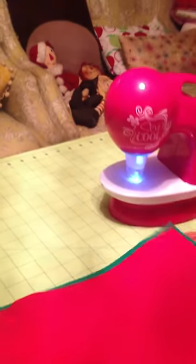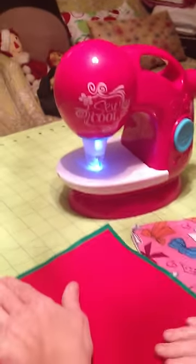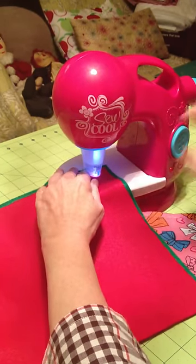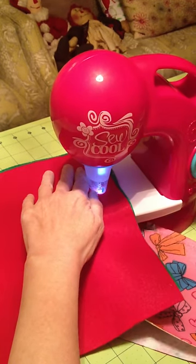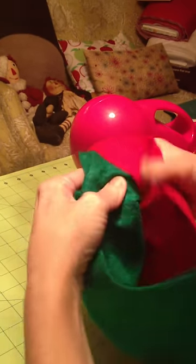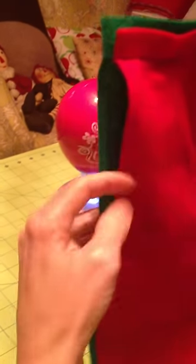What you can use is regular felt. You could probably cut out stars or hearts or Christmas ornaments and try to sew them together. See, it brings the green felt on the red and the red felt on the green. This would be really cute for holiday stockings, Christmas ornaments, you can make bells — whatever you want for the holidays.